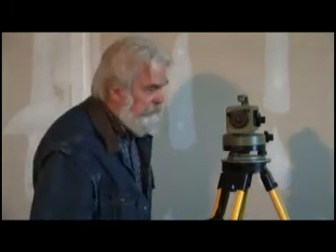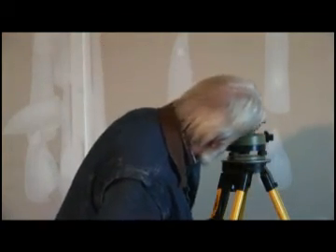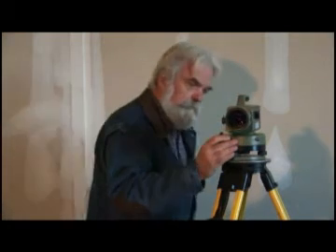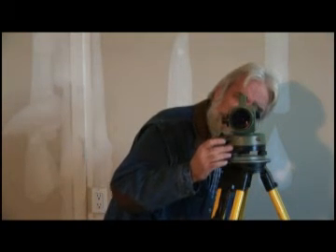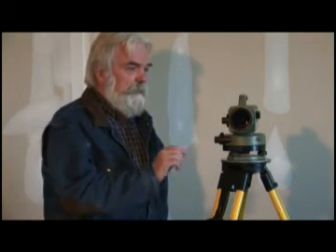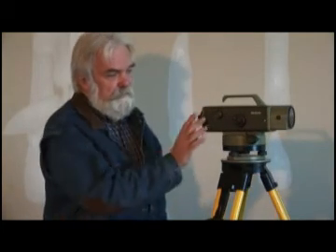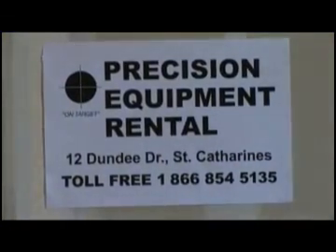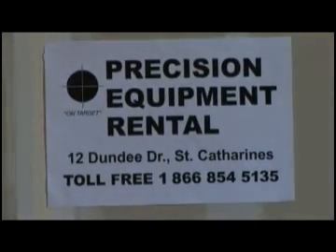We may have to adjust it here again a little bit, but maybe not. Looks pretty good. And there we have it — the instrument is now level. From this point on you can use it. That's it. Thank you very much.